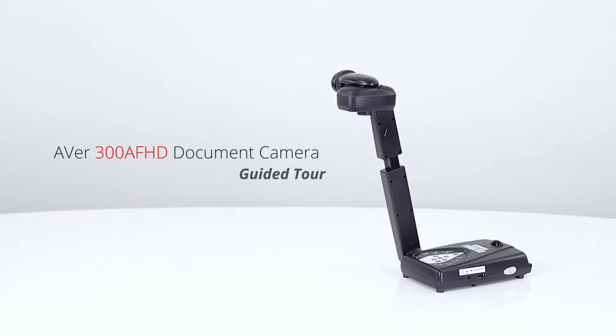Welcome to the AverVision 300AFHD Guided Tour. The 300AFHD is a high definition mechanical arm document camera with sharp and crisp images.